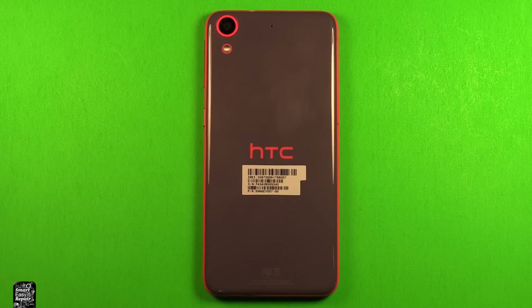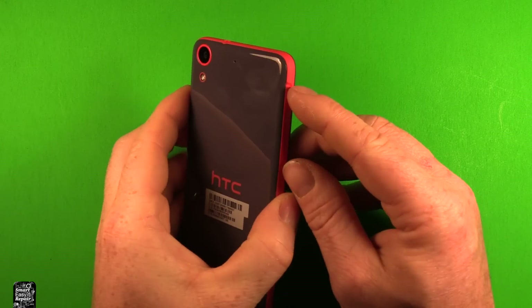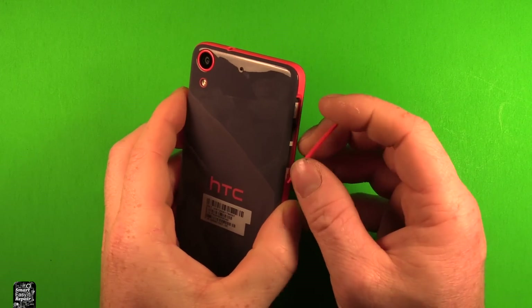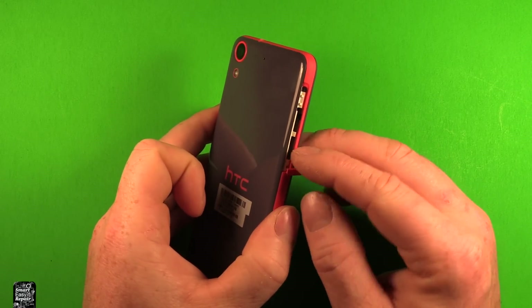First thing you want to do is make sure that your device is powered off. Next, grab the phone and pry right here to pop this out. Then remove the SIM card and the memory card if you have one in there.